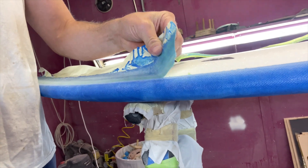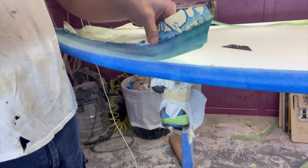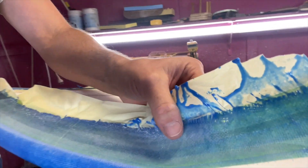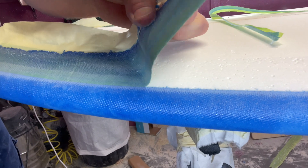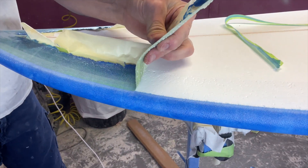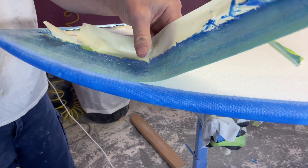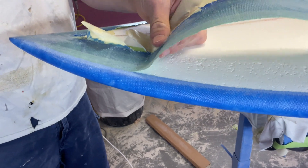And here we have it guys — the hold point. Once you've hit that tape line with your sander, it's as simple as making a relief cut with your razor blade and just pulling that up. It's as simple as pulling tape up. You should get a nice clean cut right along your tape line all the way around. A couple of relief cuts at the nose and tail and you're ready for the next stage.